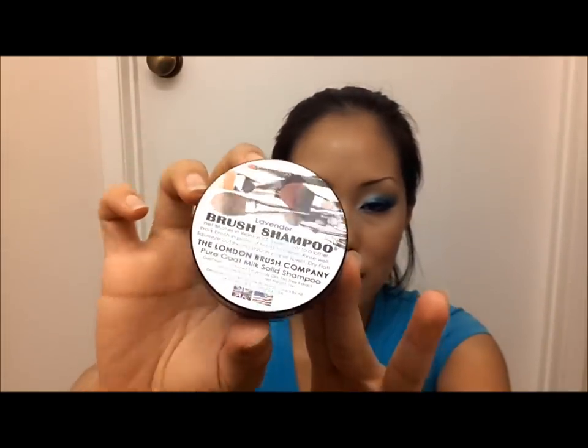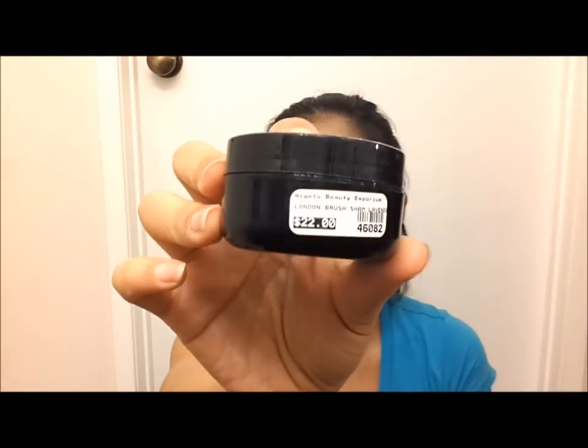That's when the London Brush Company brush shampoo comes in. It's also a solid shampoo in a jar, but more expensive — the one-ounce jar costs 22 dollars and the two-ounce is 32 dollars. I only use this for face brushes because it actually soaps up and gets really bubbly, so I can work product into denser brushes. It comes in three different scents. Perian Spirit is very citrusy — it smells like orange peels all over the room.